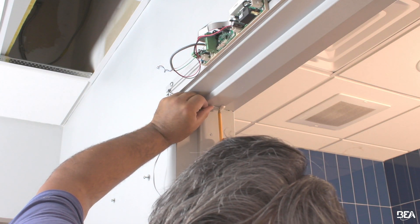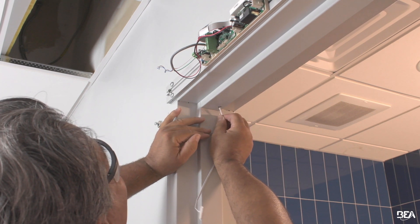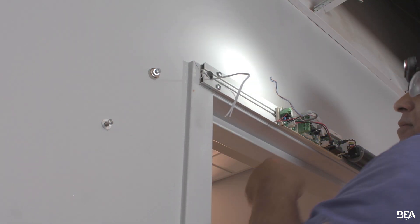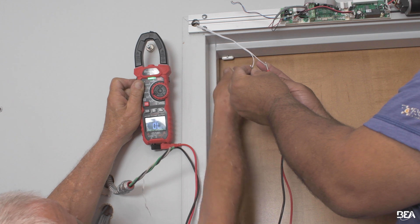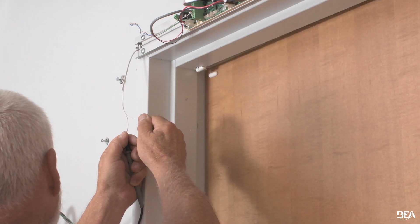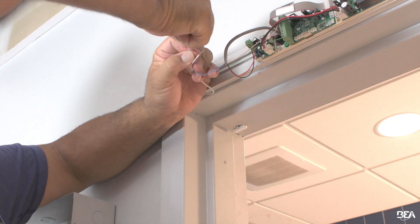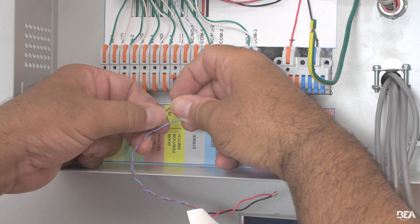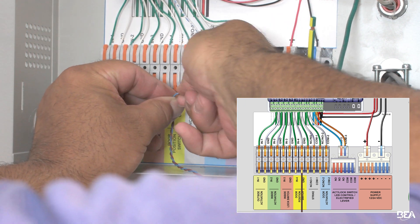For the door position switch, determine the mounting location on the door frame and then mark the mounting holes. Mount the switch to the frame and test the functionality of the switch. Align the magnet with the switch, then mount the magnet to the door. Wire the door position switch to the power supply cabinet. See the user guide for specific terminal location and refer to the system wiring diagram if necessary.